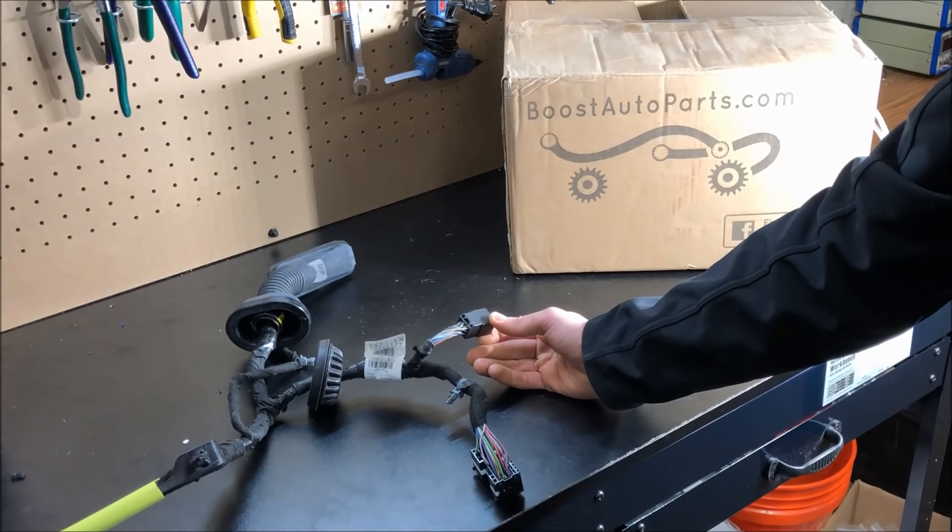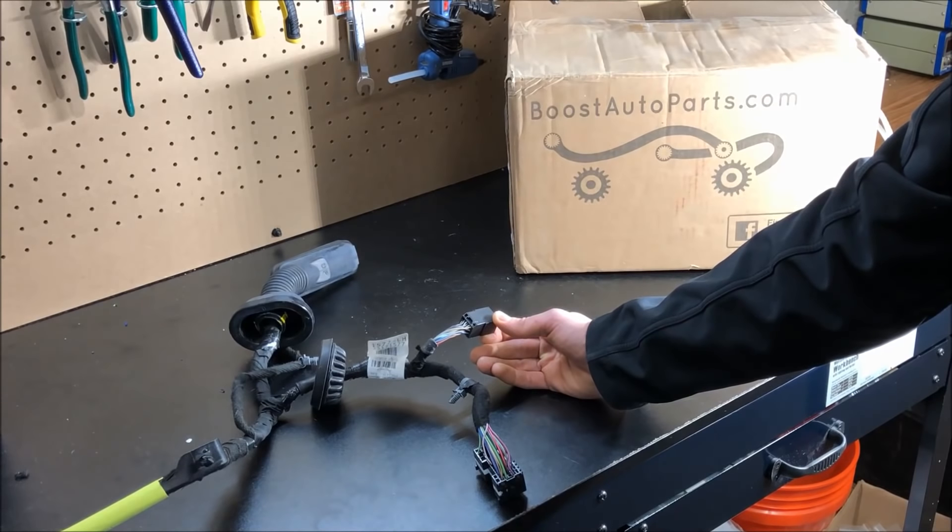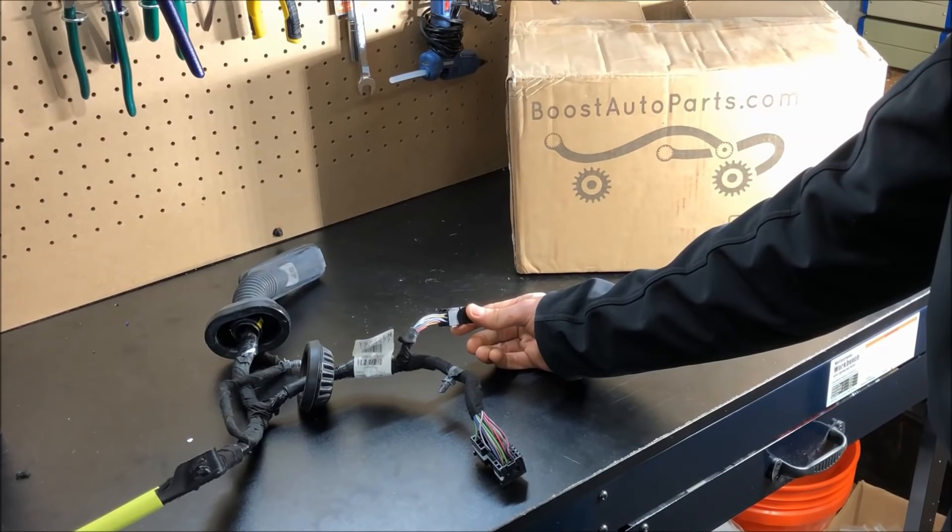If you have any pins in terminals one or two, you need to remove these. You may not have anything in these terminals, in which case you will use all the wires included in the Boost Auto Parts harness. If you already have a blue wire in terminal 13, you will not use the red wire with blue stripe or the black wire included in the Boost Auto Parts harness — put those off to the side.